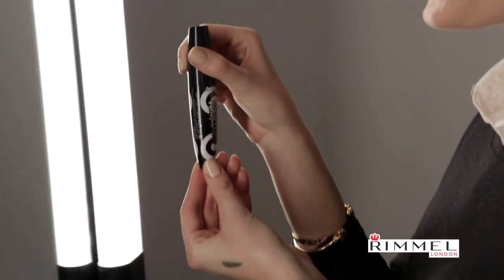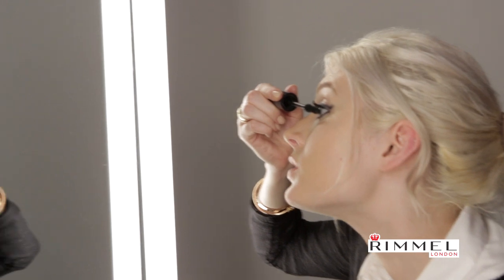Step five, and the final step: we are going to use the Scandalize Retro Glam Mascara. If you just blink into it, then it covers every single lash. I personally really like doing the bottom lashes as well, because I think it just really accentuates the eye and opens everything up.